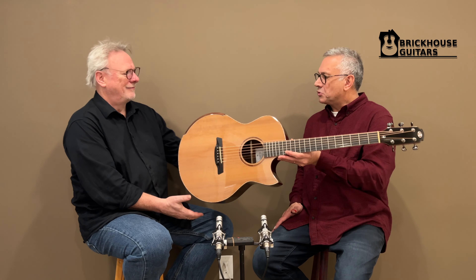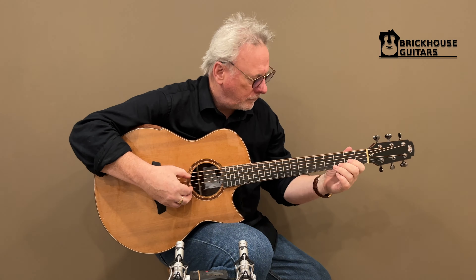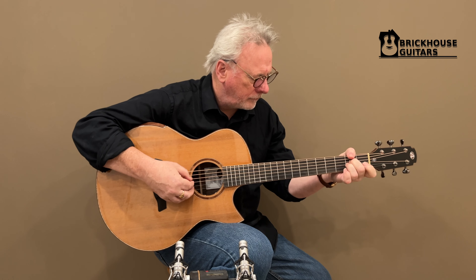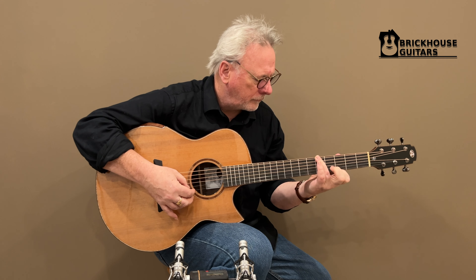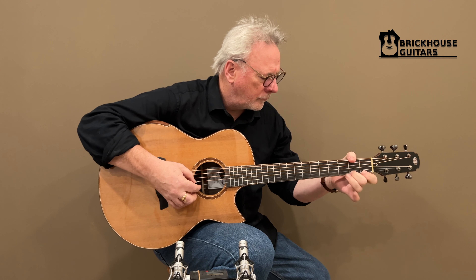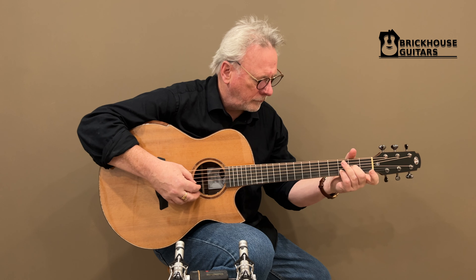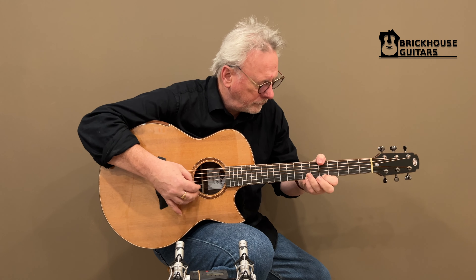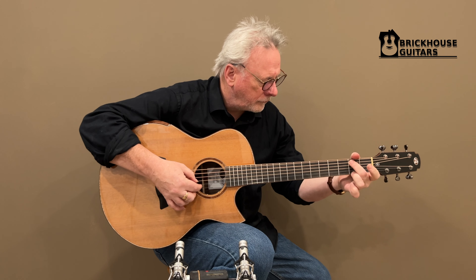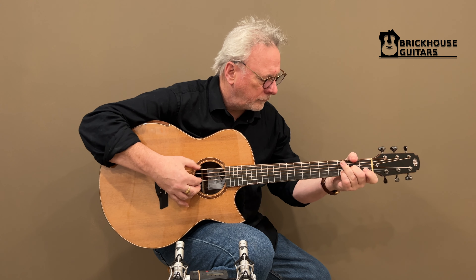It's just a performance level guitar that we are going to allow you to showcase for us. Thank you very much, it's a pleasure. Thank you very much.